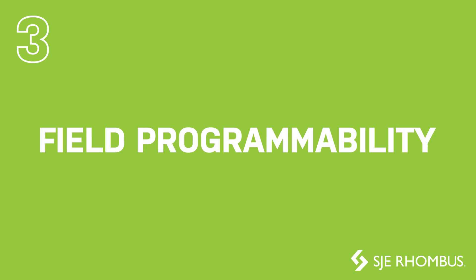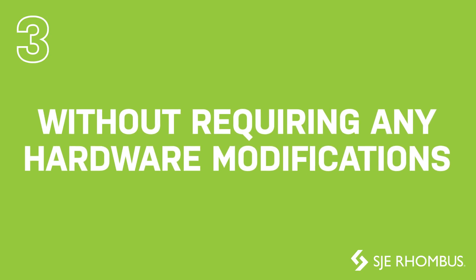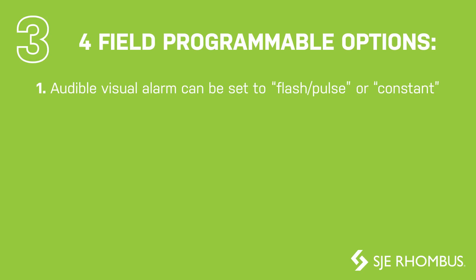Field programmability has been added to provide users a simple method to change the panel functions without requiring any hardware modifications. There are four field programmable options. Number one, audible visual alarms can be set to flash, pulse, or constant.